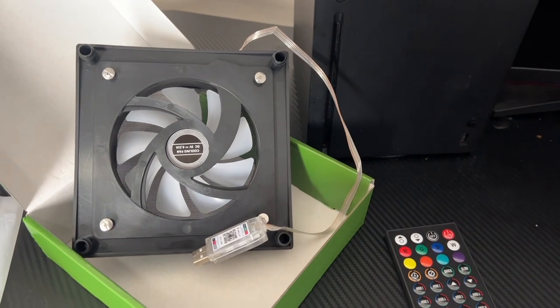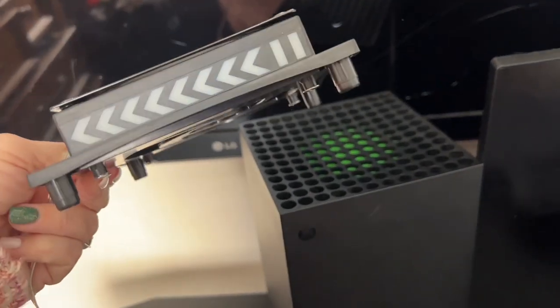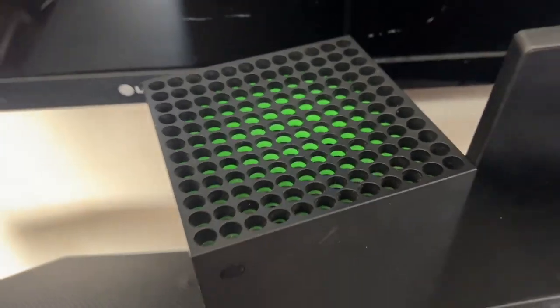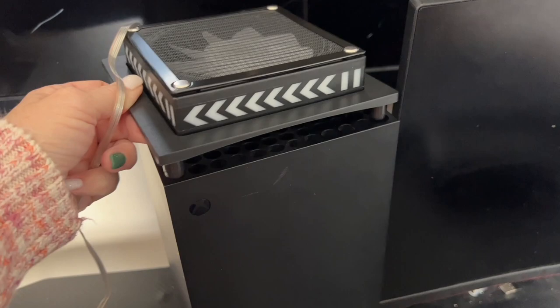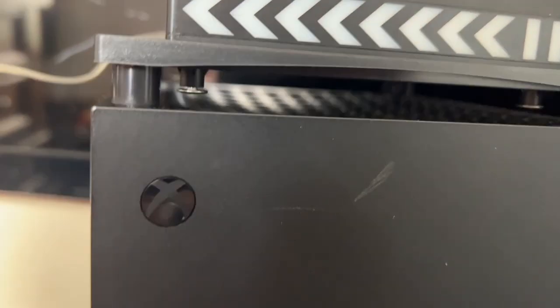Now let's go ahead and install it. The really good thing about this fan is that it has these posts that fit into the holes on top of the Xbox. So we'll just sit it on top, and there we go — it leaves a nice little gap.